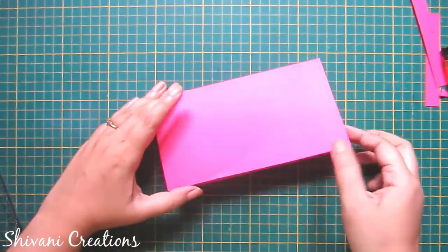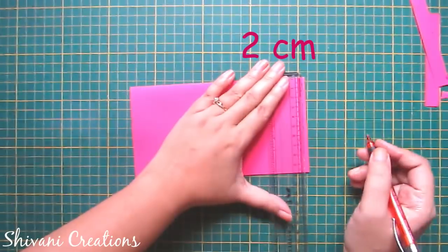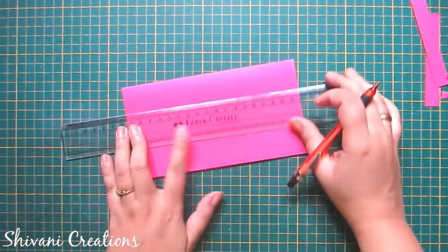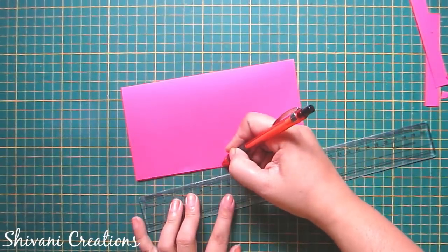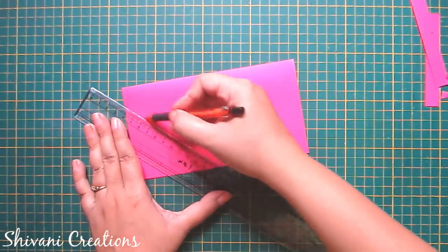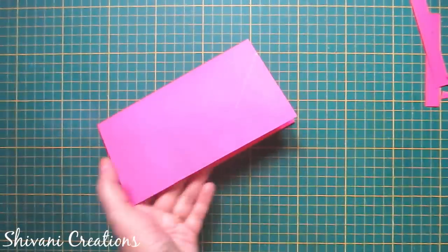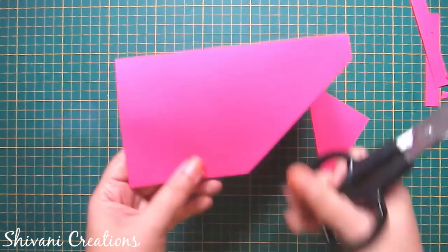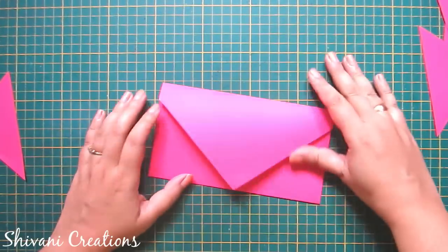So the basic envelope is done. Now on this I am marking on 2 centimeter, and also marking the center. Just join this 2 centimeter marking with the center from both sides like this, and cut this line using your scissor. So the envelope is ready.